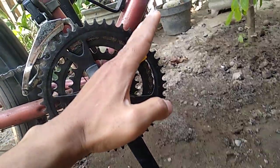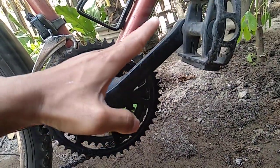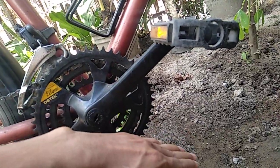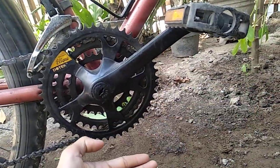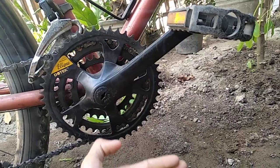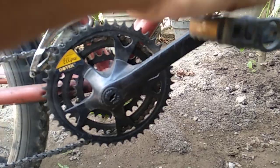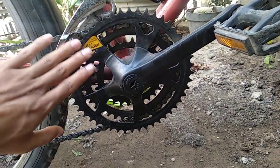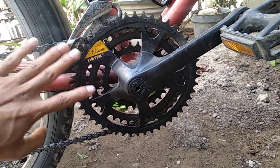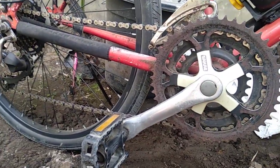Jadi yang membutuhkan tenaga ekstra adalah pada bagian seperti ini. Kita dorong saat kita pedaling, ini membutuhkan tenaga ekstra. Dan kalau sudah di sini, posisi pedal di atas, itu seperti agak ringan. Lalu kita membutuhkan tenaga lagi ekstra di sini. Jadi otot yang digunakan untuk pedal ini lebih banyak daripada crank bulat yang putarannya stabil.